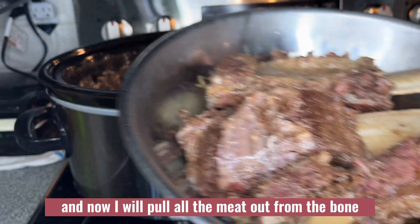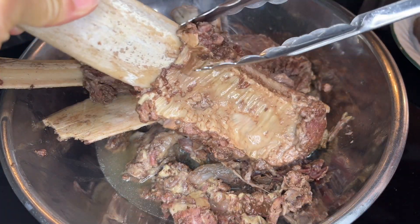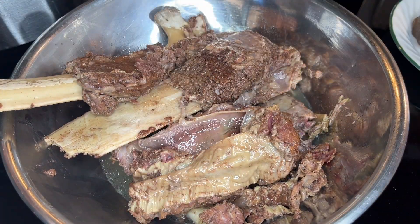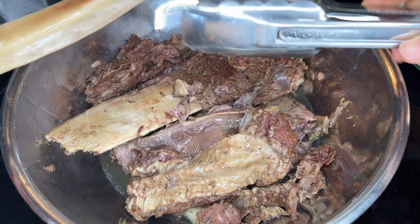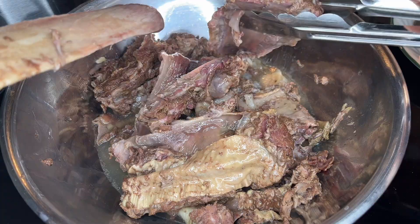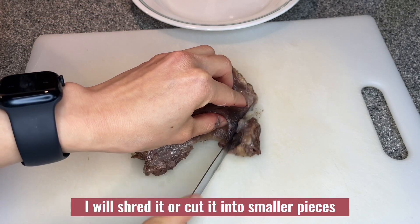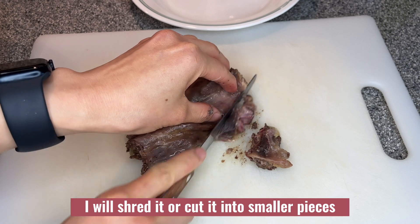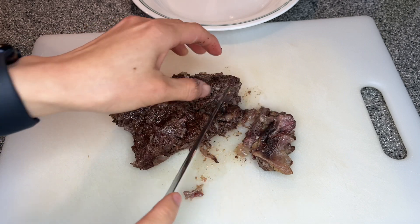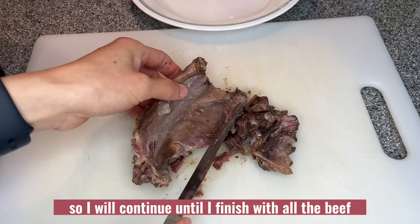Now I will pull all the meat out from the bone. After I debone the meat, I will shred it or cut it into smaller pieces so that it will be easier to eat. I will continue until I finish with all the beef.